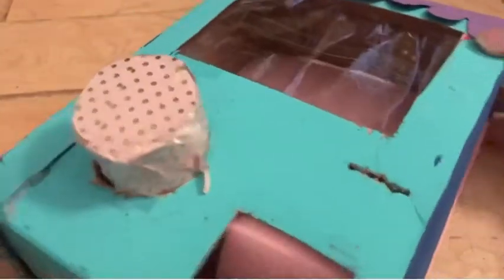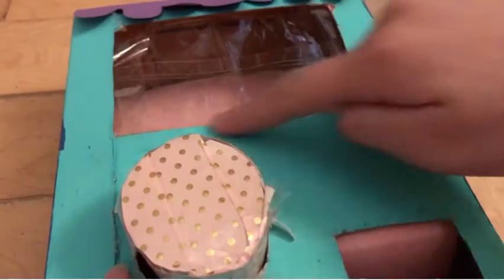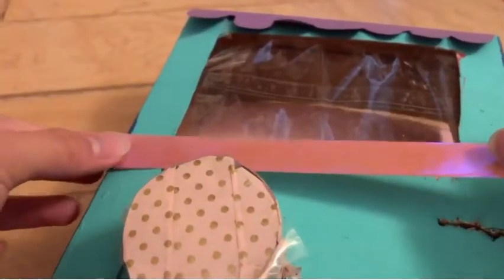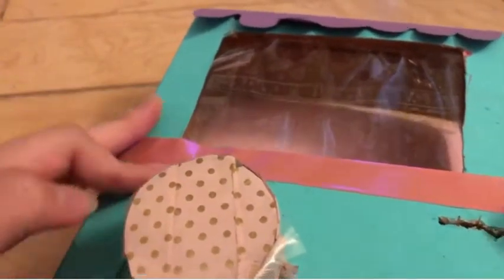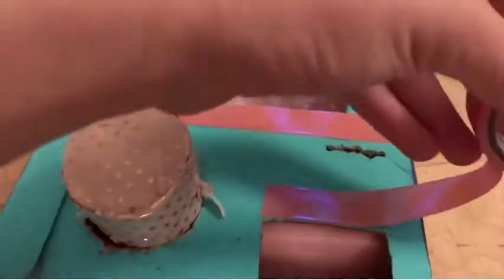All I used for decorations was some cardstock — I cut out a scallop shape on the edges. Now I'm taking some washi tape and sticking it at the bottom because I thought it looked boring. Just a preference, you don't have to do this.